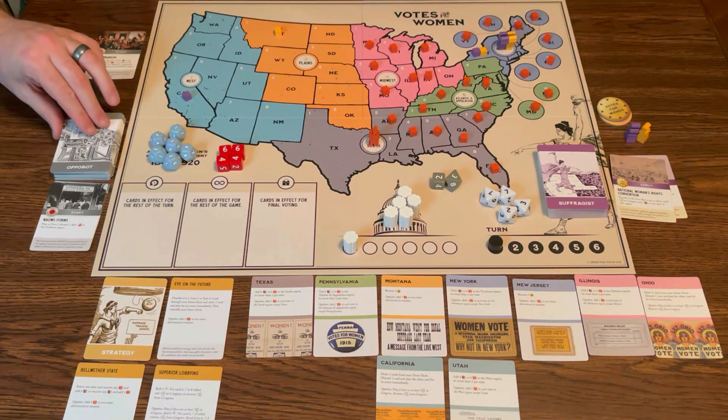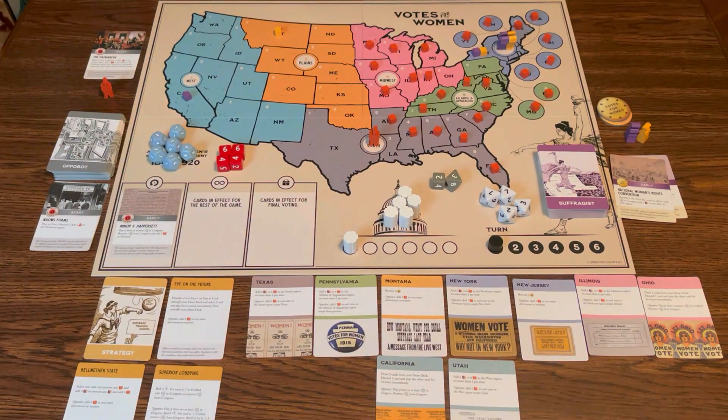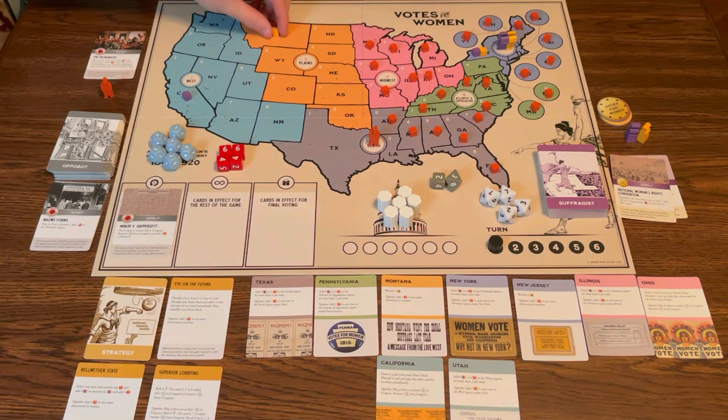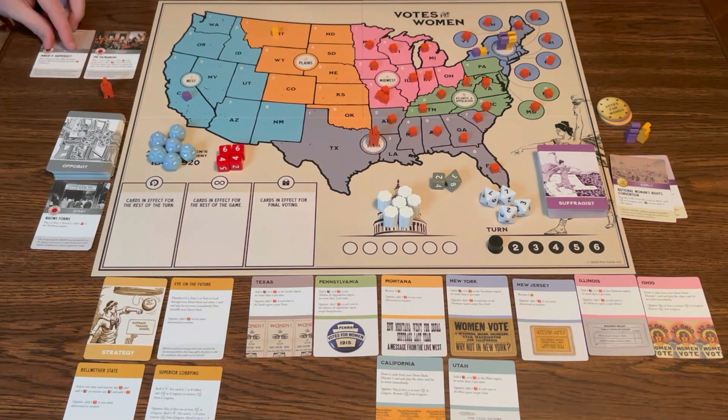Back to OppoBot. When it's their turn, they flip a card and do it for the text if they can; if not, they do a campaign action. This card plays if there is at least one in Congress, and there is — remove one from Congress. Dang it, just got it in there. Add two in Missouri — they're really digging into Missouri.